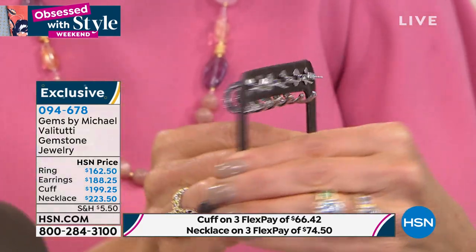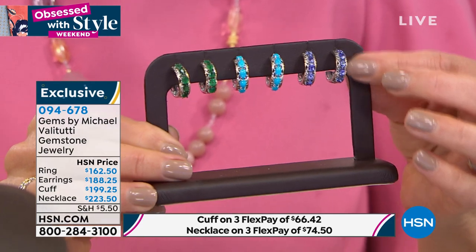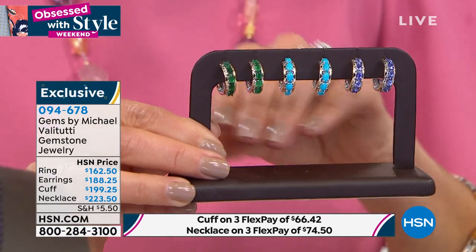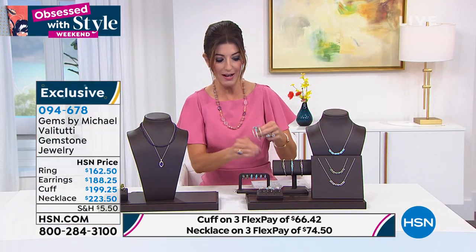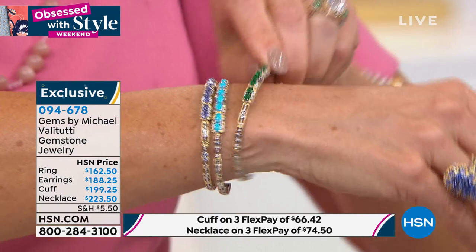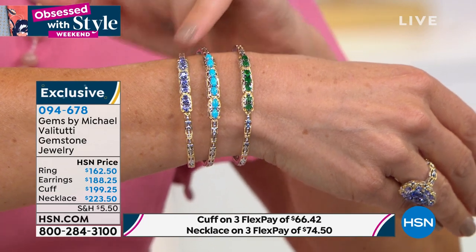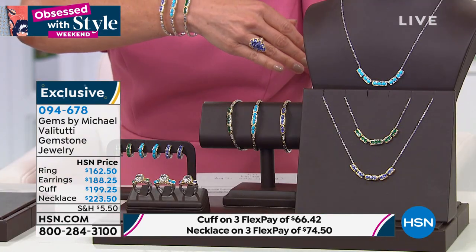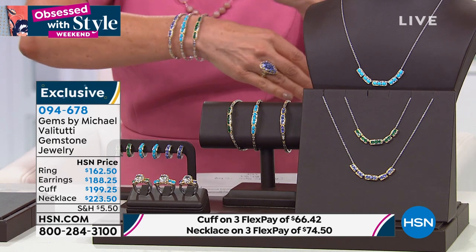There's also a flexible cuff that twists on and twists off — no closure needed, easy to put on. Comes in small, medium, and large. Decide what part of the collection you're going to treat yourself to today. Maybe you already got the big tanzanite ring earlier — add a matching cuff or matching earrings. Notice the intensity of color on everything on the screen — not a stone that's washed out, from the deep rich natural green of that emerald to the shocking blue of sleeping beauty to the richness of tanzanite.